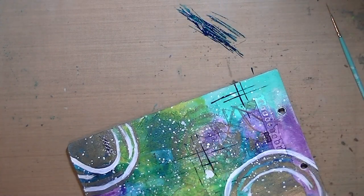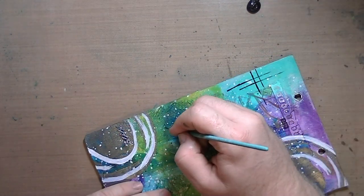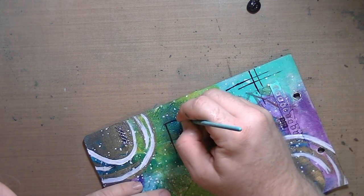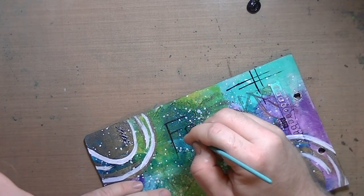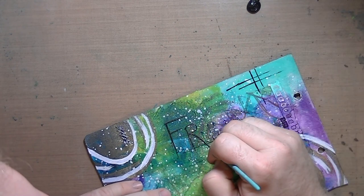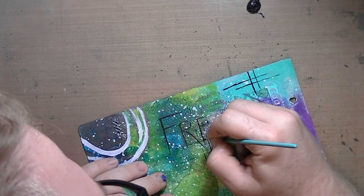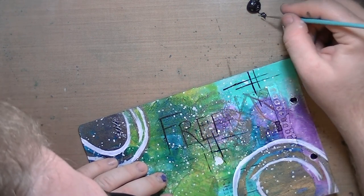I didn't want to do it in black because black would make it pop too much. I've been trying to go more sparingly on the black, because I've realized that whenever you put black down, it becomes the focal point. So even using a dark color like phthalo turquoise, it's still not going to pop as much as black will.